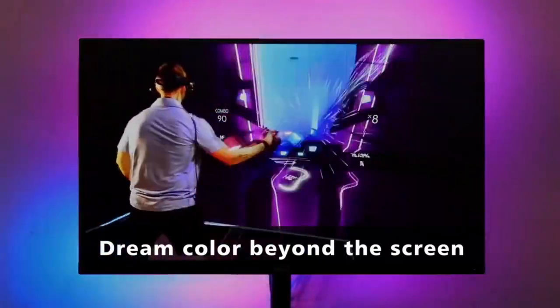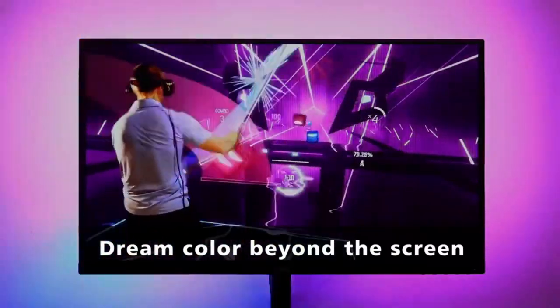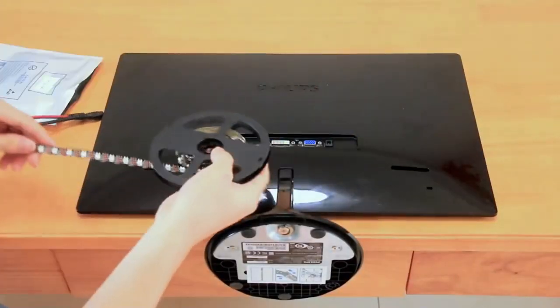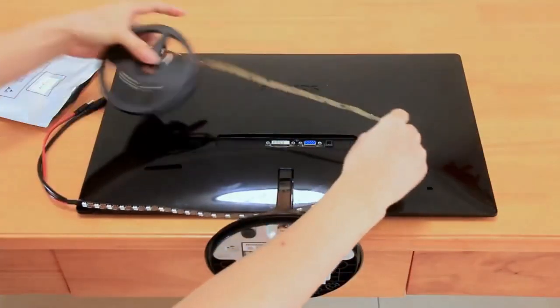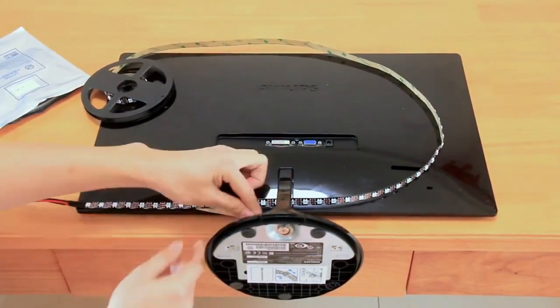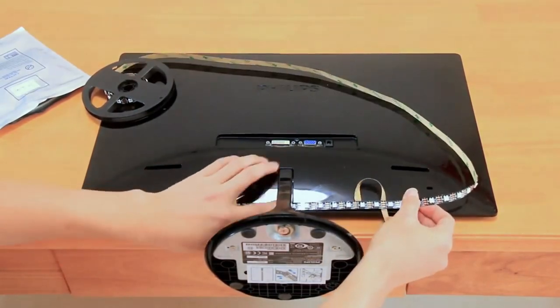Watching TV in the dark causes the eyes to constantly adjust between a bright screen and dark surrounding area. TV backlight elevates the ambient light, reducing eye strain and headaches, reducing the eye strain caused by differences in picture brightness, and creates a beautiful bias lighting when watching TV.